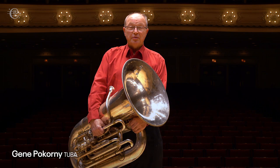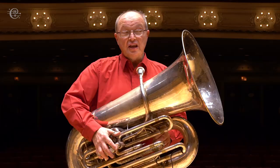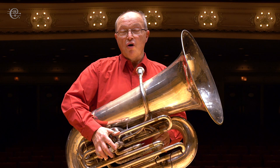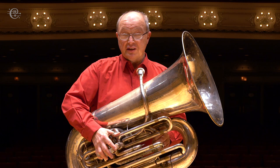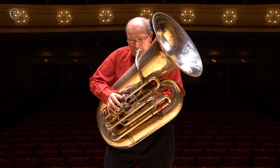Hi, my name is Gene. I'm the tuba player in the Chicago Symphony and this is the tuba I play. This tuba is about 28 feet long. If you were to take a crowbar and stretch it out, it plays all the lowest notes in the brass family. It does start off a little bit high, but it does go very low. It takes a lot of air.